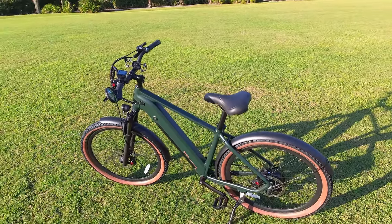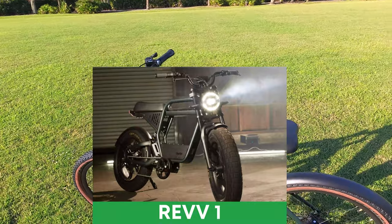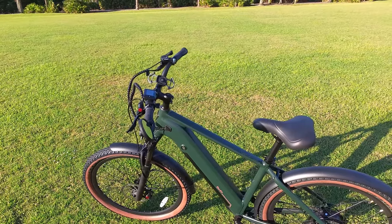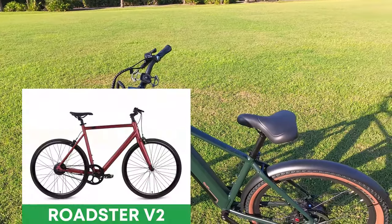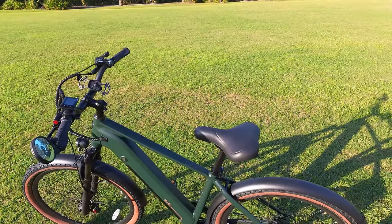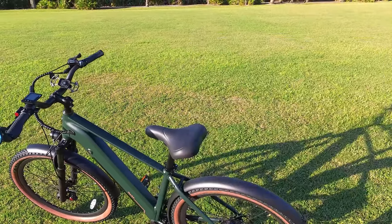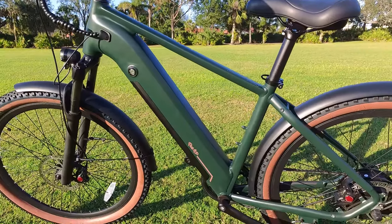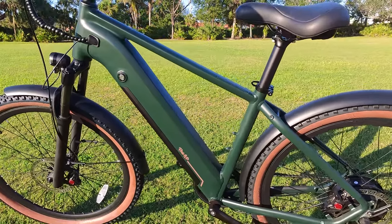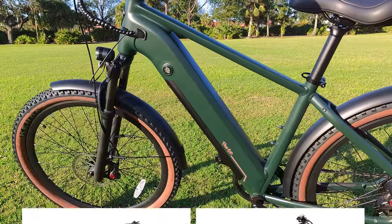Ride One Up has been focused on commuter electric bikes, though they recently announced the REV 1, their first moped-style e-bike. They've been refining their bikes over time and offer a wide variety of models. The Tourists replaces what was previously the 500 series. Above that is the 700 series, then the Limited, and finally the Prodigy. There are a few improvements from the 500 series — notably the look. The battery is integrated into the frame and this frame looks sleeker than those on the Core 5 and the Limited.